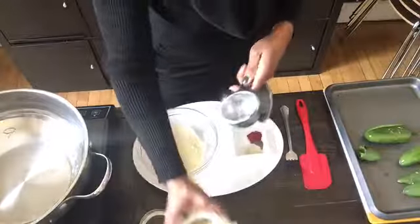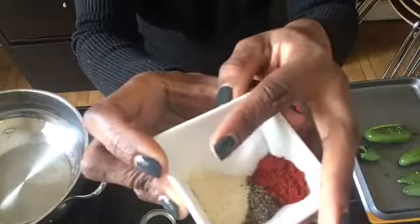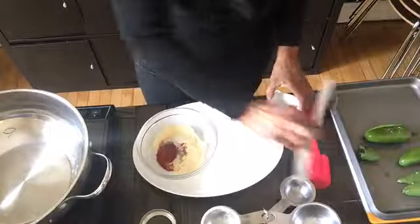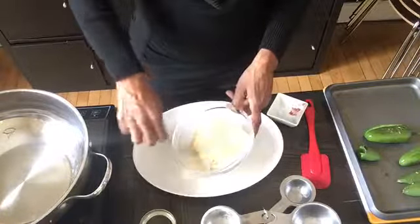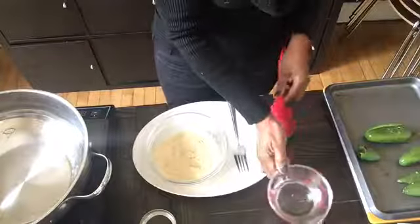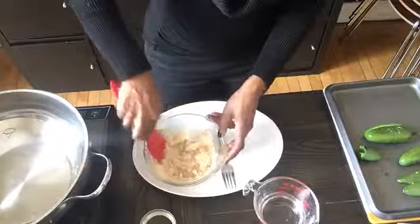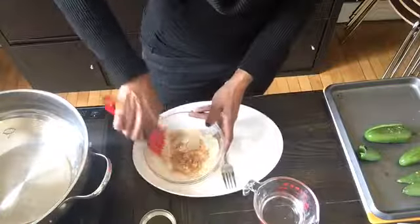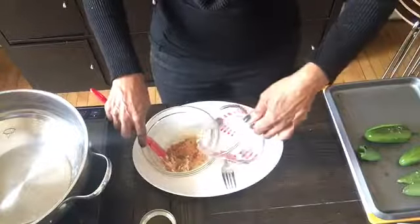We'll season the flour with herbs and spices to take away the earthiness that can come with garbanzo bean flour. Add equal parts — one half teaspoon each of sea salt, black pepper, onion powder, and smoked paprika. Then add a little water, about two tablespoons at a time, to create a nice thick paste. You don't want it too thick and you certainly don't want it too thin. The objective is to coat the entire jalapeño pepper and seal the slit so you don't get leakage from the cheese.